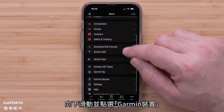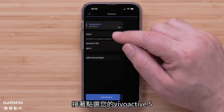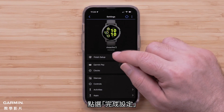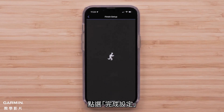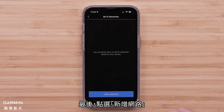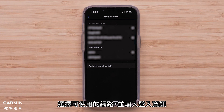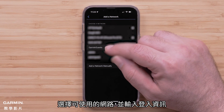Scroll down and tap Garmin Devices, then select your VivoActive 5. Select Finish Setup, followed by Connect with Wi-Fi. Finally, select Add a Network, then select an available network and enter the login details.